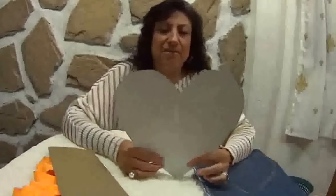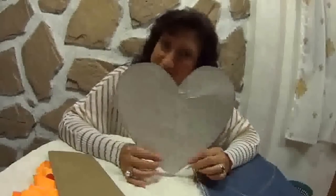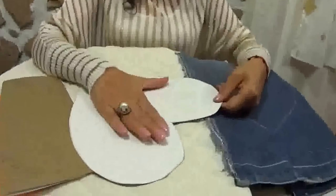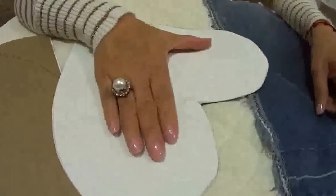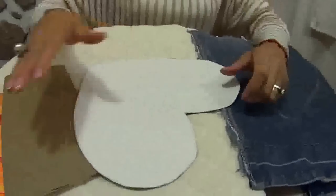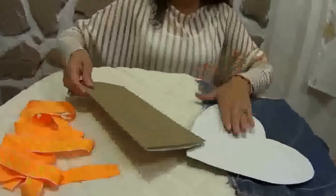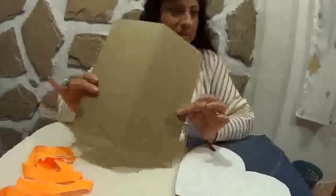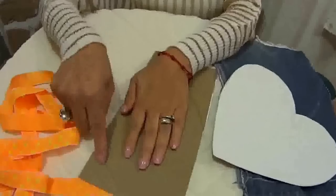¿Tú te habías imaginado alguna vez que se podía hacer algo con un corazón, maestra? Pues con el corazón hay mucho amor. Vamos a ocupar una pieza del tamaño de nuestra mano — si te fijas, es más o menos lo que abarca nuestra mano. Vamos a ocupar una pieza de cartón, la doblamos a la mitad, tomamos la medida de nuestra mano y vamos a marcar.